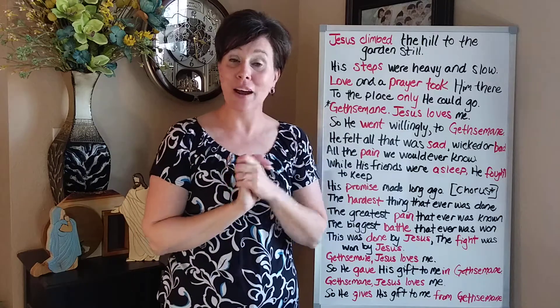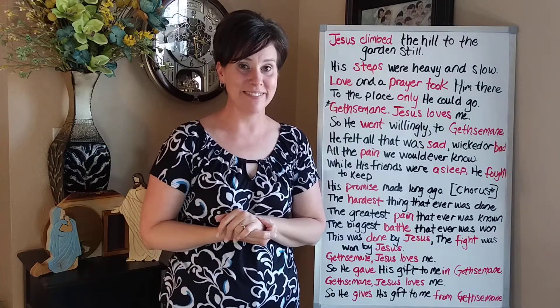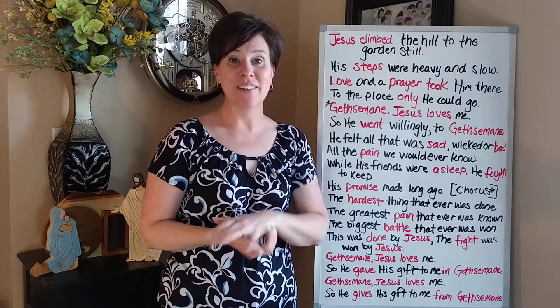I hope that you are able to use this and the sing-along video to supplement your Easter celebration. And until next time, we'll see you later.